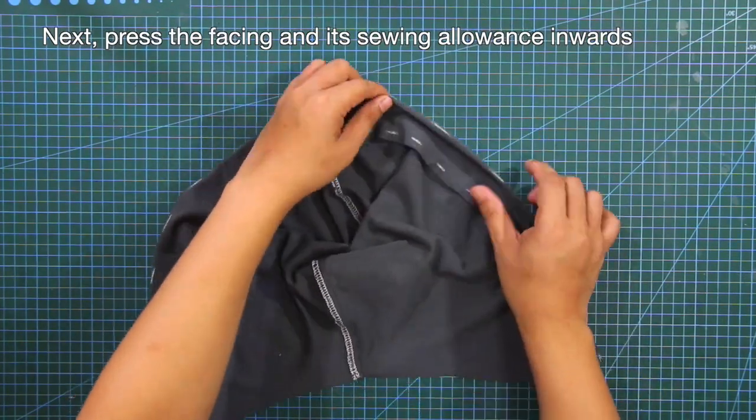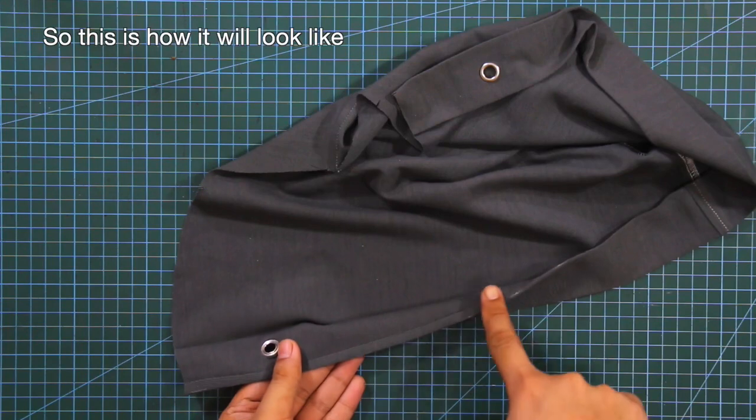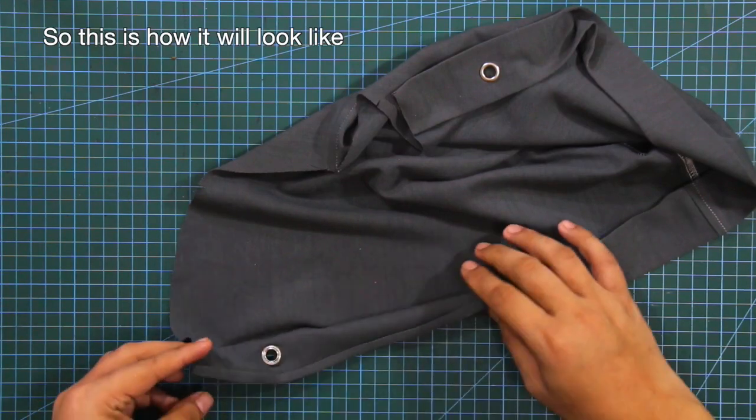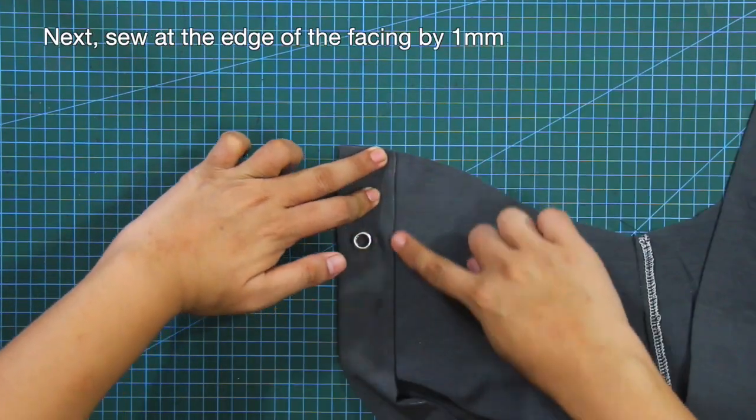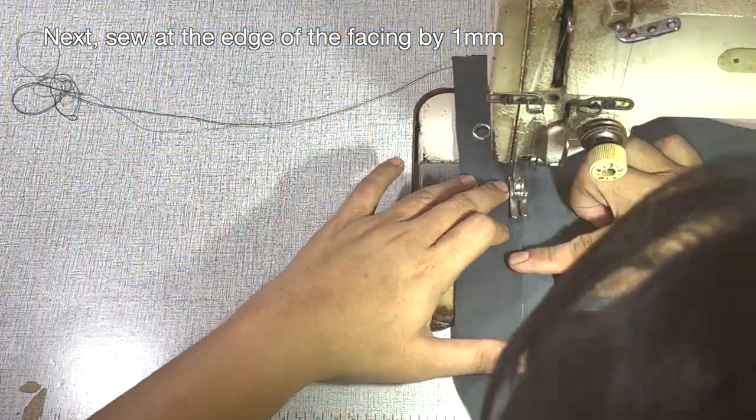Next, press the facing and its sewing allowance inwards — so this is how it will look like. Next, sew at the edge or topstitch at the edge of the facing by 1 mm.